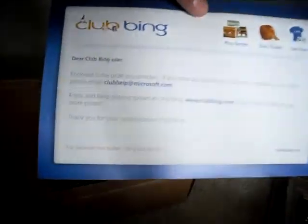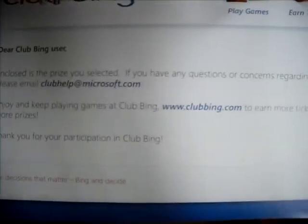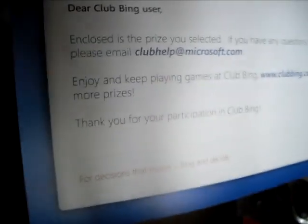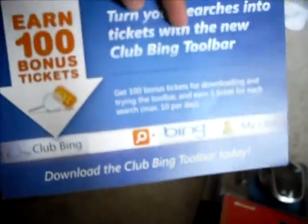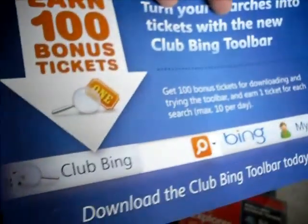And here we have it. Clubbing — 'Get Clubbing user. Selected. Enjoy playing, keep playing, keep the clubbing, and earn more tickets and get more prizes.' So that you guys know it's legit. 'Earn 100 bonus tickets by downloading the toolbar today.' Well I'm already a VIP member and it requires you to — I can download that.